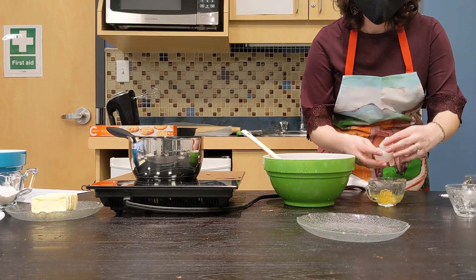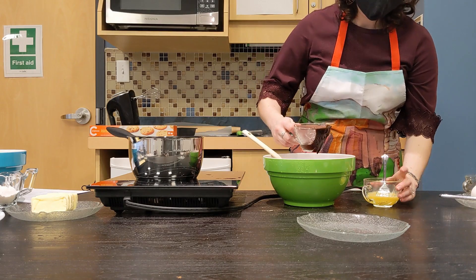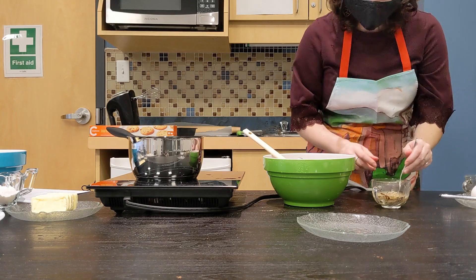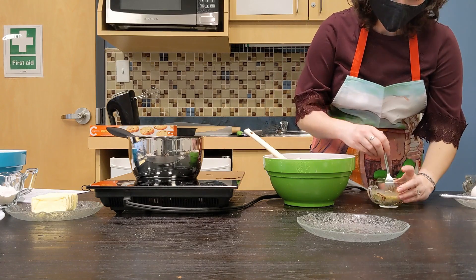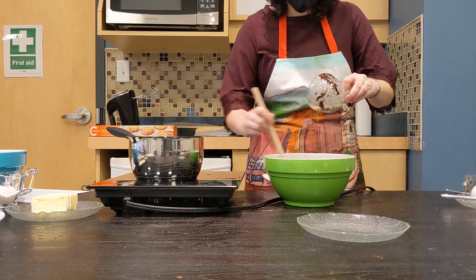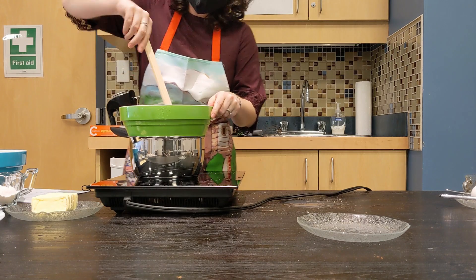I'm going to add the egg. That melted chocolate is hot, so if I add it all at once to the egg, the egg is going to scramble. We don't want scrambled eggs in our Nanaimo bars, so I'm going to temper the egg by adding a little bit of the hot mixture to the egg, stirring it up, and then mixing it together once they're at similar temperatures. Now I can add it all to the bowl, still going a bit slowly, and we can put it right back on the heat to cook it as we stir.